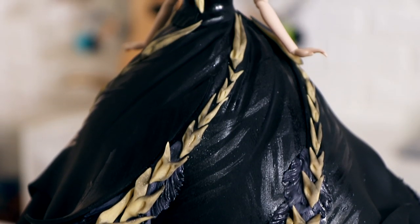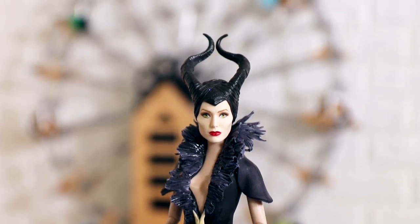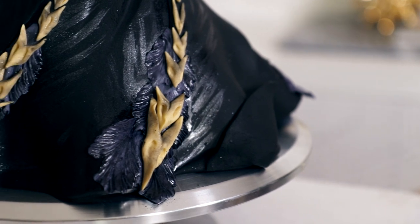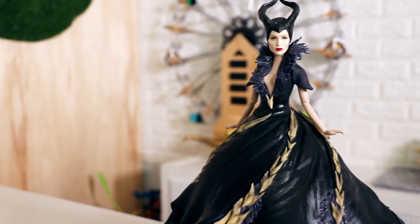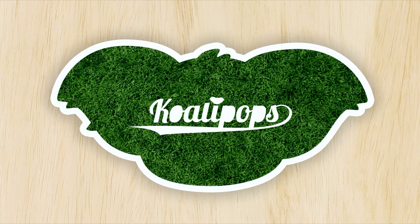Hey guys, my name is Stanley Hudson and today I'm gonna be showing you how to make this incredible Maleficent doll cake. I think this looks stunning — I incorporated all of my favorite elements from the dress she wears in the trailer and turned it into this bomb doll cake. This is like a redemption cake for me because I didn't like my first Maleficent doll cake, so let's get started.